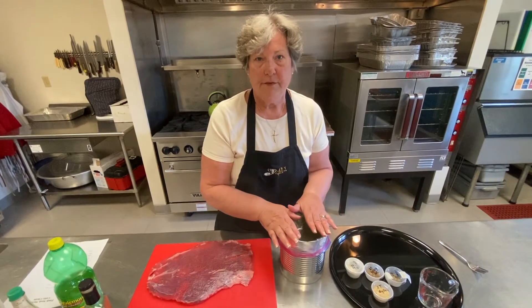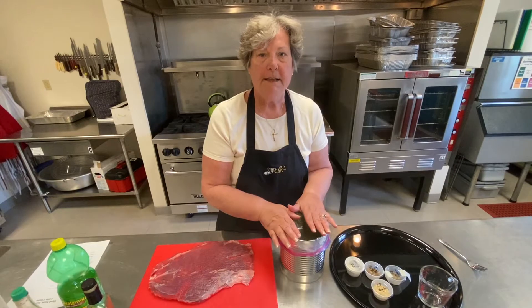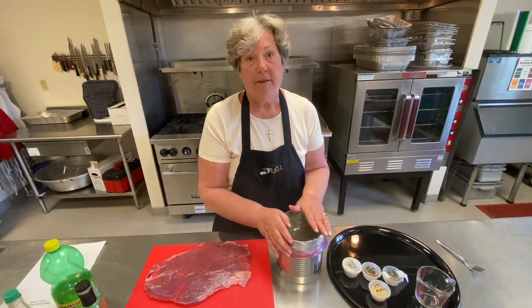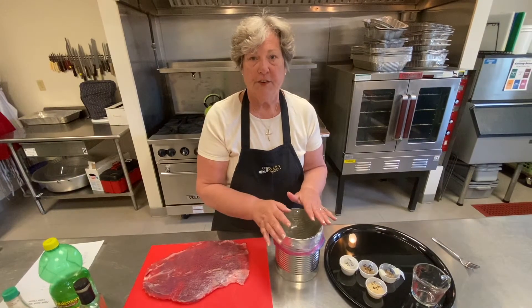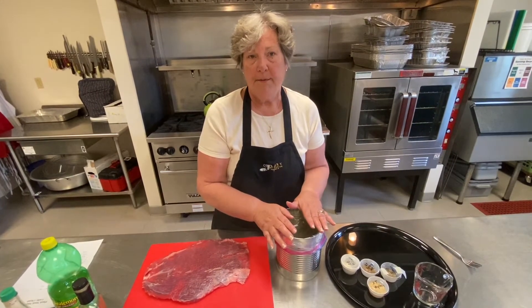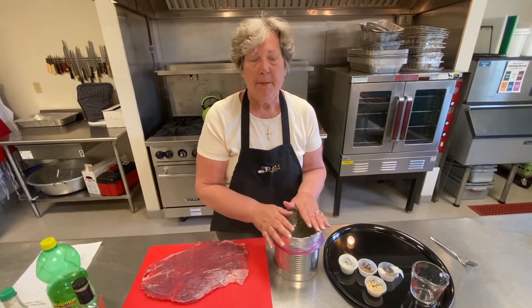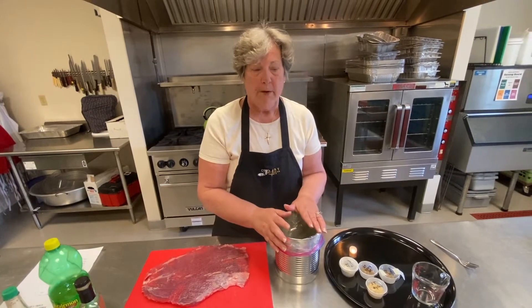You let it marinate in your refrigerator for a day, put it in your freezer until you want to use it, take it out, put it back in your refrigerator — so that way you have almost two days of marinade. It's also nice for traveling. If you're going to the beach and need to take your own meals, you can freeze these ahead of time, put them in your cooler, and they're ready for your first meal when you get there.